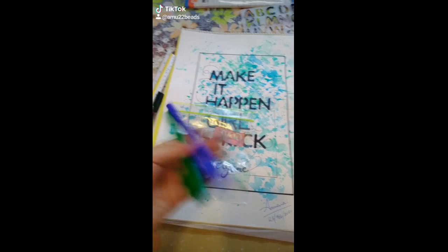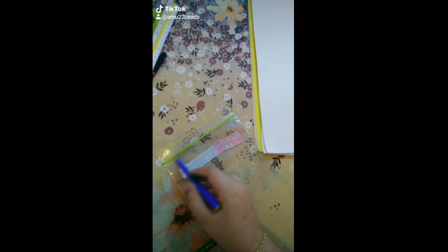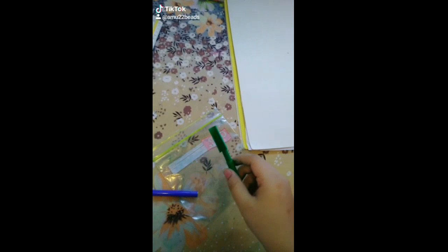After taking the plastic wrap, you just have to make some lines with different colors. I've taken blue and green and I'll make the lines.